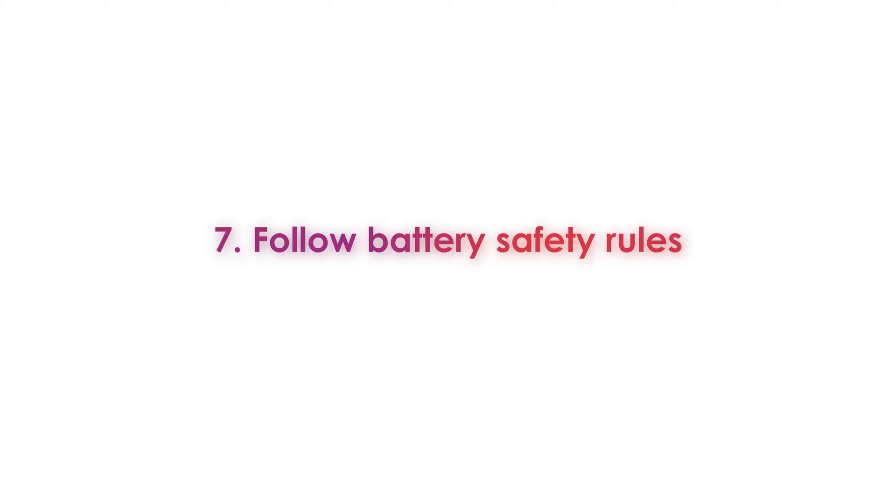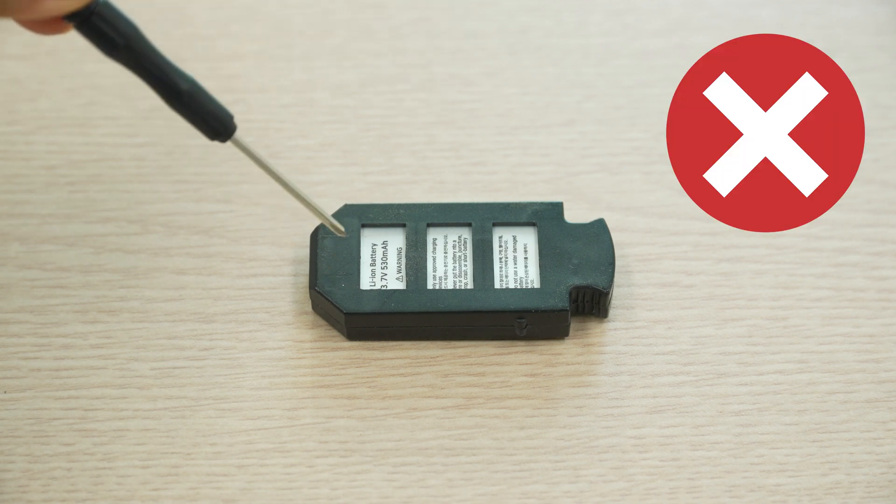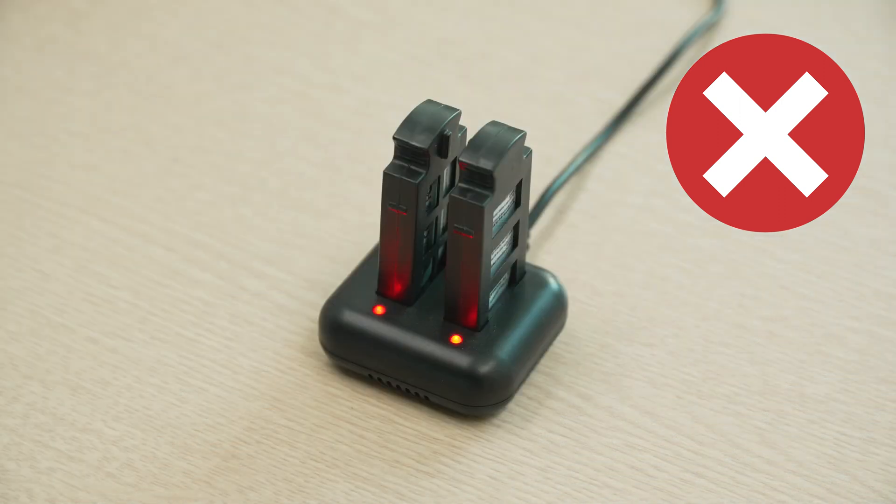Tip number seven. There are a few things to keep in mind about LiPo batteries. Although the battery has a protective shell, be very careful not to puncture it. Also, it's not recommended to leave charging batteries unattended overnight.